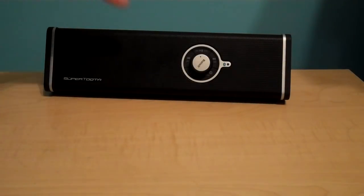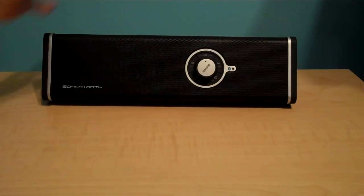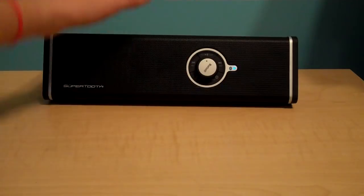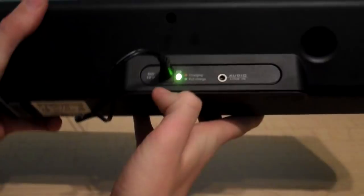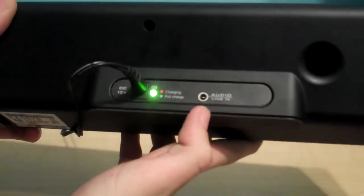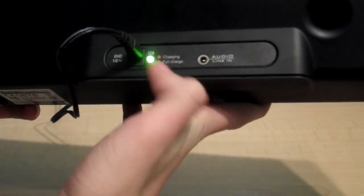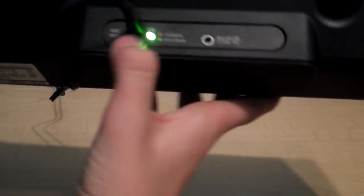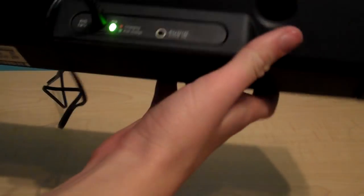It is a Bluetooth speaker and it's very simple. It actually comes charged up. On the back, you have green for full charge and red for charging or almost dead. You also have your audio line-in jack, and it comes with the cord to plug into your wall to charge it. And then your bass speaker that blows out the back, also like a fan.